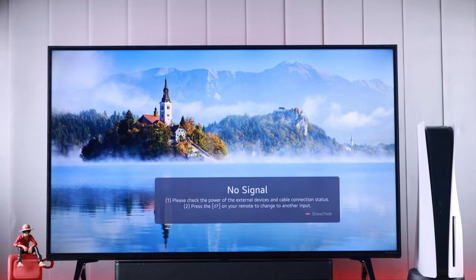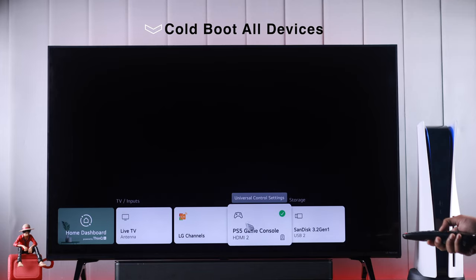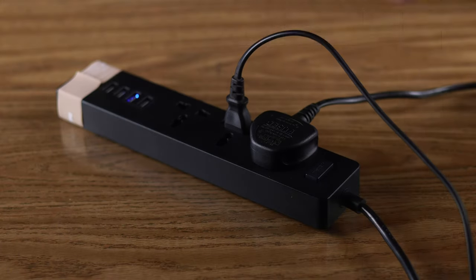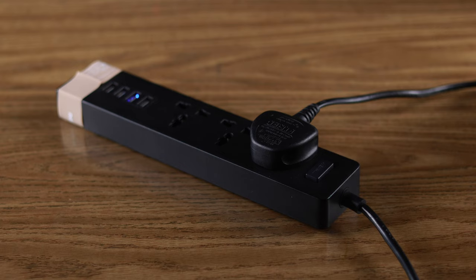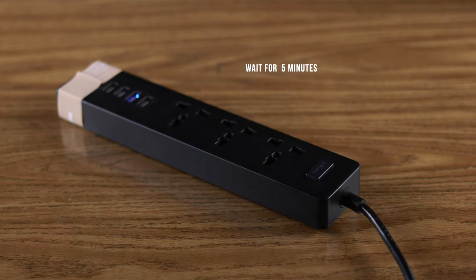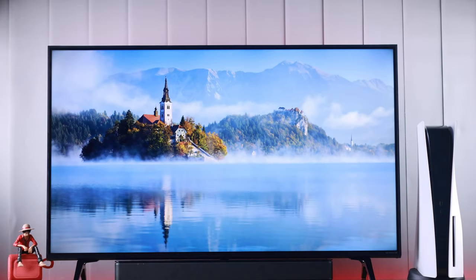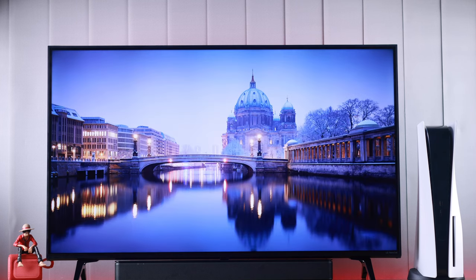If you're still having issues and your PS5 is not posting, then the next thing we'll do is cold boot our console and our TV or monitor. To do that, turn off all the devices and disconnect them from power for about 5 minutes, then connect them back. After that, you should see your PS5 display properly.